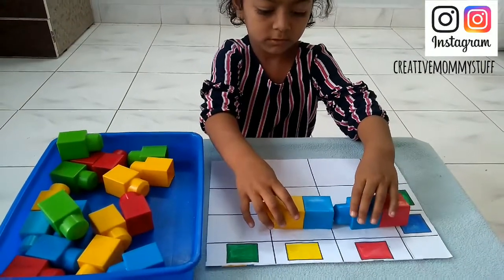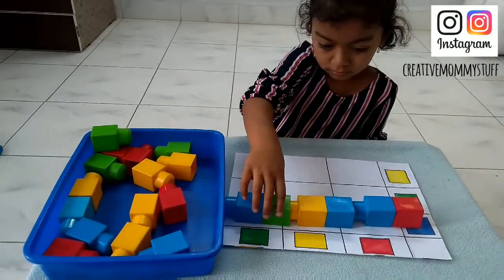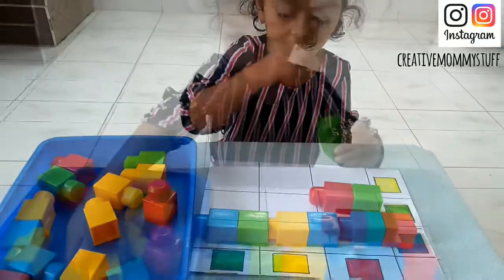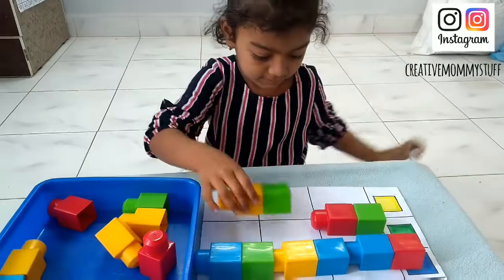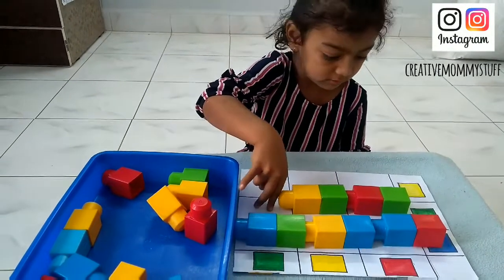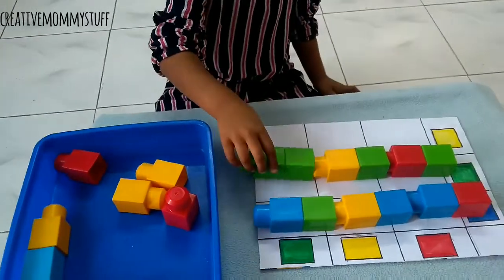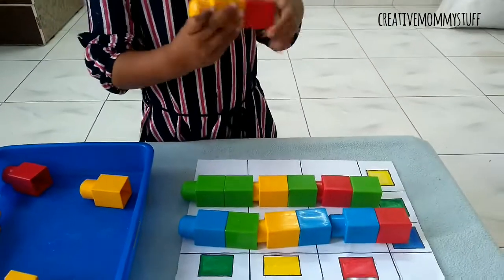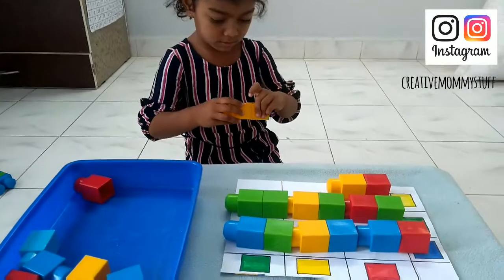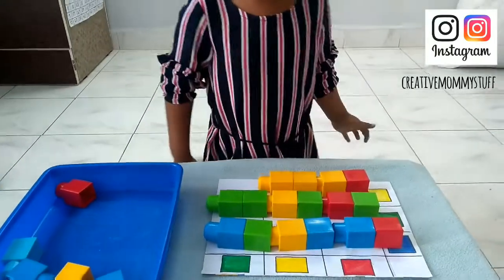Blue and yellow. Good — yellow and yellow. Which is the color? Let's do this.